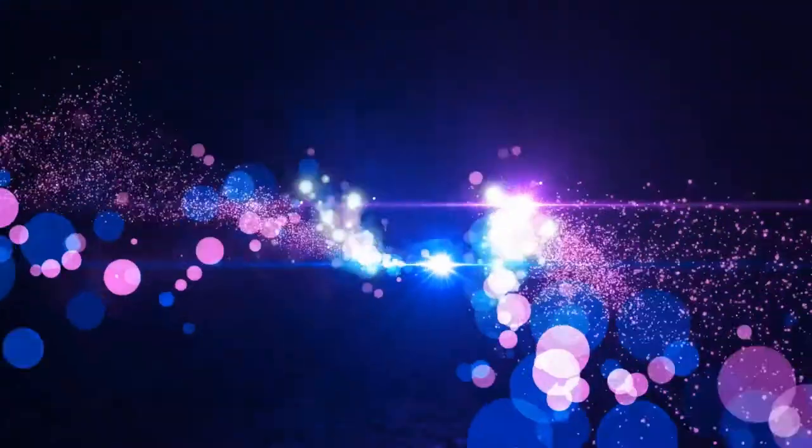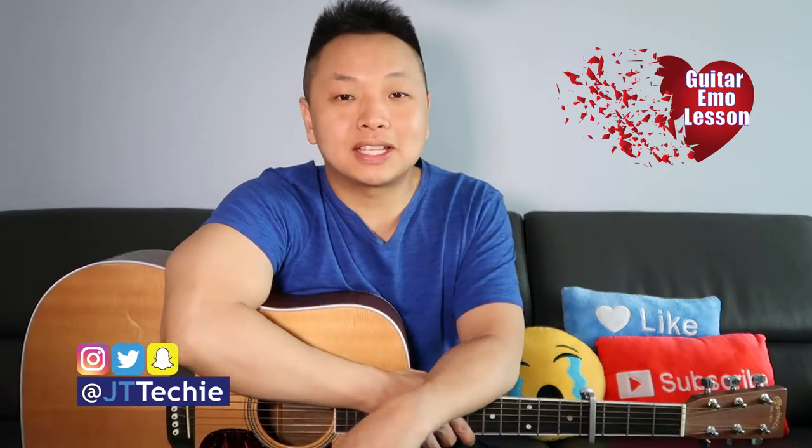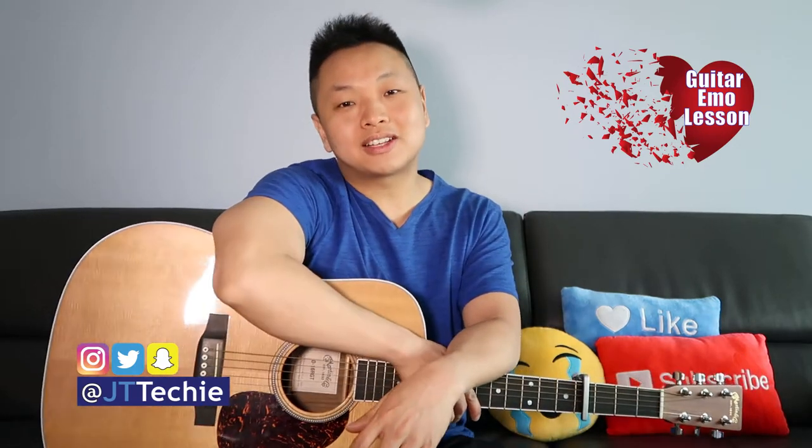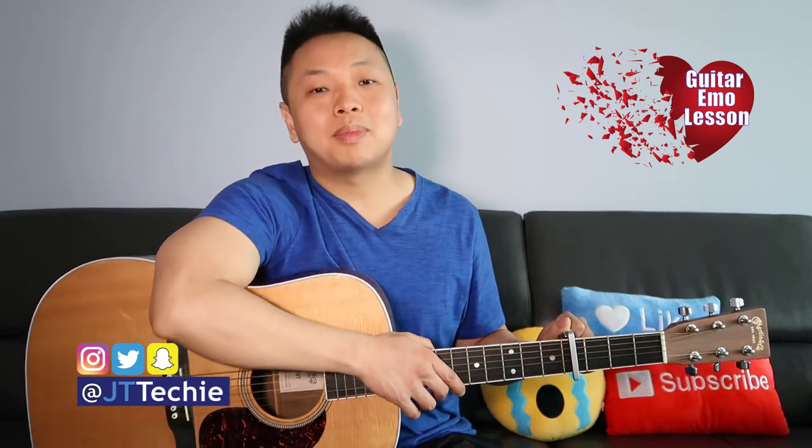See the stone set in your eyes, see the thorn twist in your side, and I'll wait for you. What's going on everyone? This is JT Techie. Welcome to another episode of Guitar Emo, where we learn a song on guitar that pairs well with a broken heart, and today we're doing With or Without You by U2.